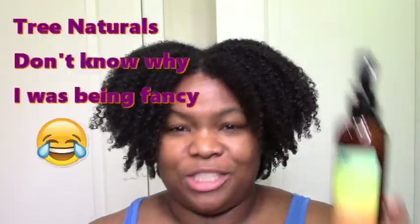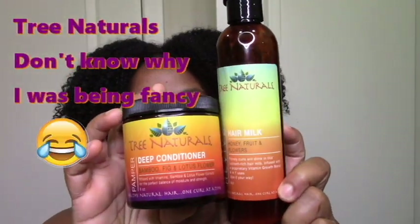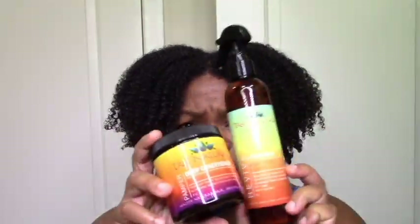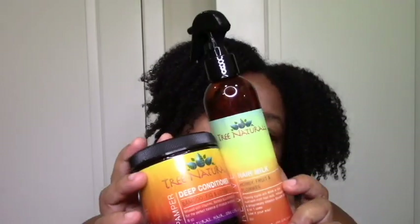Hi everyone, welcome to my channel. I decided to come on and just do a quick review of a couple products I tried. I finally tried this Trinaturals brand. I've had it for a while. I also got a conditioning bar from this brand which I still want to try, but I don't even have labeling. I've been kind of busy and lazy these days, so I decided to just try these two. Here I am with a quick review on how they worked for me.